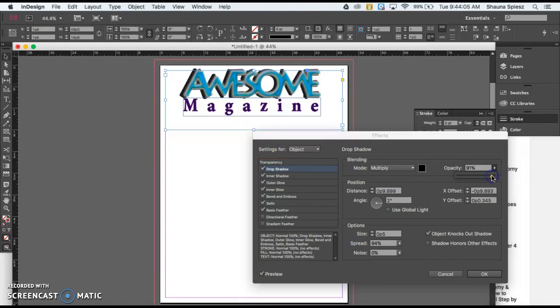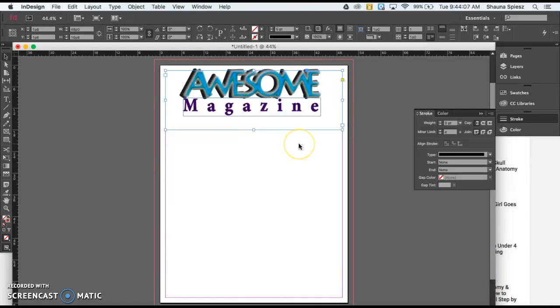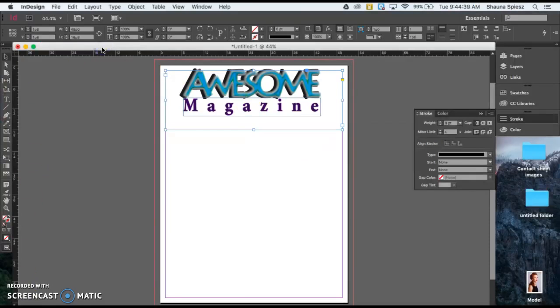Move on and create your second and third mastheads. You can create all three on this one document. Export it as a JPEG and turn it in to the classroom to get credit. As you're working, think about using different fonts, different colors, and different text arrangements — really be creative and make sure all three mastheads look very different from each other.